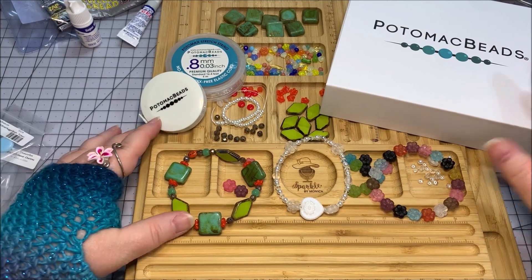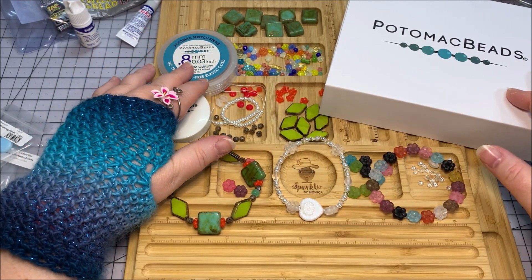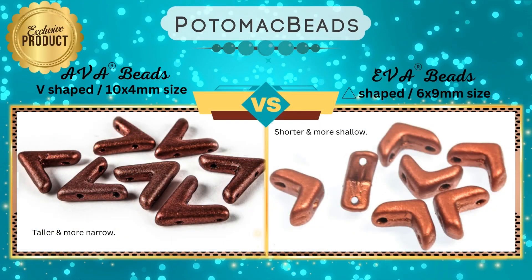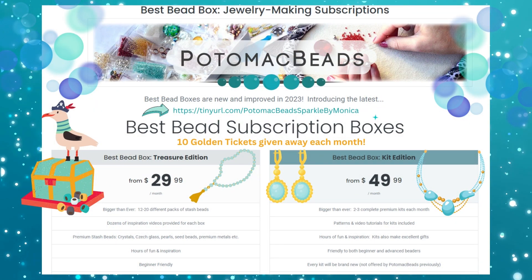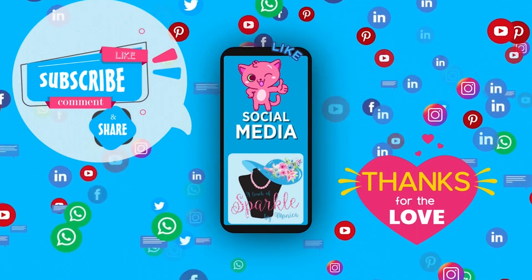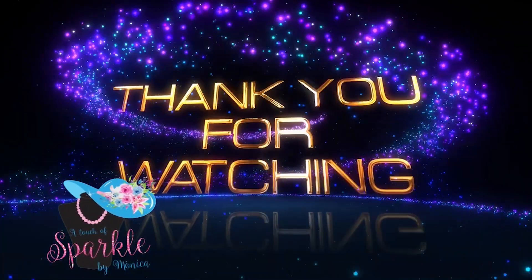I hope you've enjoyed this tutorial using stretch cord from Potomac Beads. I hadn't used their stretch cord before and really enjoyed testing it compared to other brands — that's what I love about Potomac Beads, they've created crystals, pearls, stretch cord, tools and more under their own brand name, making one-stop shopping easy. If you're interested in their program, my referral link is below — I'd appreciate you using it. I'll also put affiliate links below for any products seen here that are still available on their website. If you liked this video, give a thumbs up, share with jewelry-making friends, and please subscribe. Thank you so much for watching — have a sparklerific day, y'all!